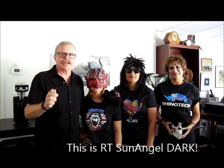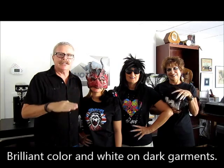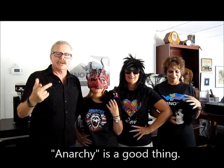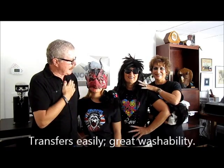We're back with our final series of transfer paper, called the RT Sun Angel Dark paper. This is the best paper I've seen on the market today — brilliant whites, brilliant colors. You can put it on blacks, dark blues, and so forth, and it stays brilliant. Next to me we have our anarchy shirt, which features brilliant blues, brilliant whites, and brilliant red. It is a phenomenal product — it transfers easy, it stays, and it has extreme washability.